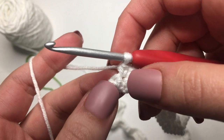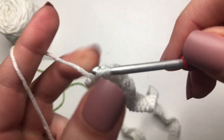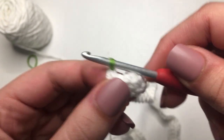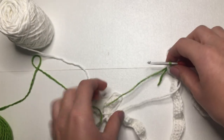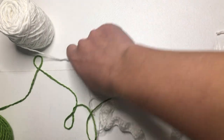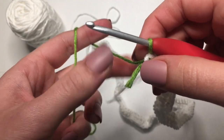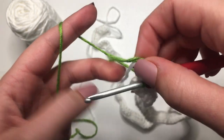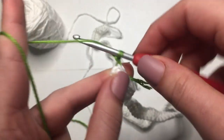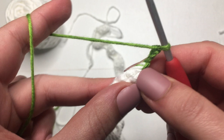We're at the very end of row 2 and getting ready to change colors. Start that single crochet in the very last stitch, pull through, and leave those 2 loops on your hook. Then grab your green yarn and pull that through those 2 loops to finish up the stitch. Now grab your scissors and cut the white yarn. Take the tail ends and bring them up and over the top of the stitches. Then chain up 3 — 1, 2, and 3 — flip our work. That chain 3 is going to count as our first stitch.